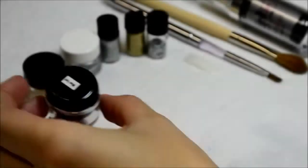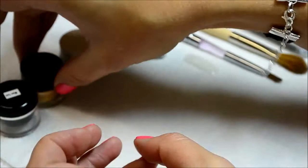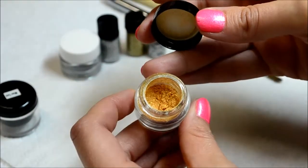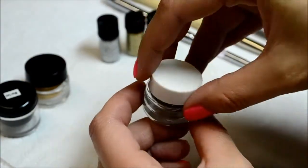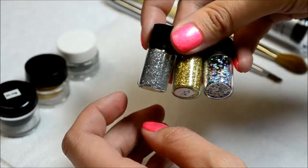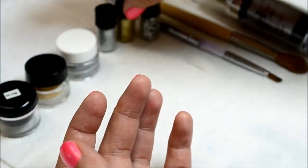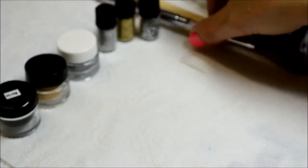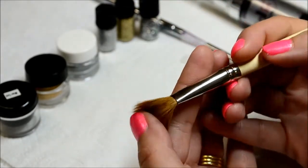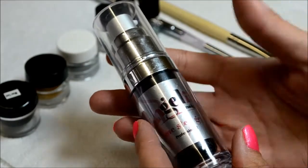First of all, you will need a colour gel. Secondly, some colour pigment — this is gold metallic and this one is silver metallic. You'll also need glitter foil and glitter dust, so a fine glitter and chunky glitter. You'll need a gel brush to apply your nail art and then also a nice brush to pick up the pigment, as well as a clear gel of your choice.